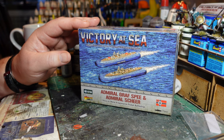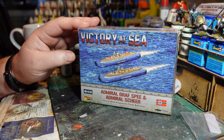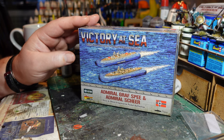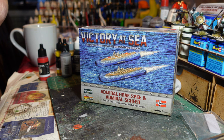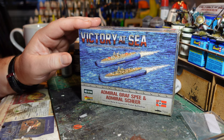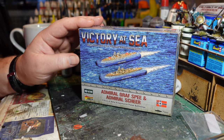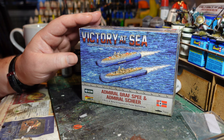Many people have heard of the Graf Spee but not the Scheer — yet the Scheer was actually far more effective. She returned to Germany and was then deployed north of Norway to try to stop Allied shipping to the Soviet Union. The USSR was on its knees early in the war and relied heavily on supplies from Britain and America, so this ship along with U-boats and aircraft was deployed to cut that pipeline. She returned to Germany at the end of 1942.